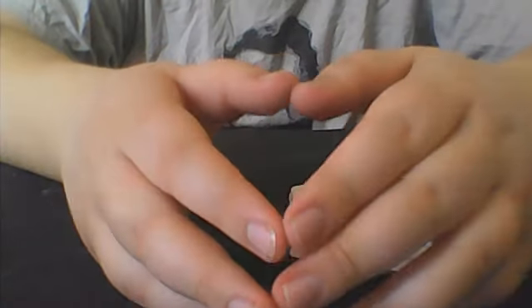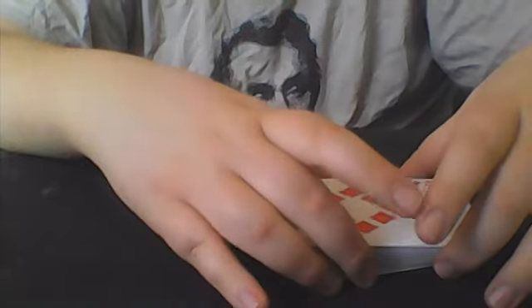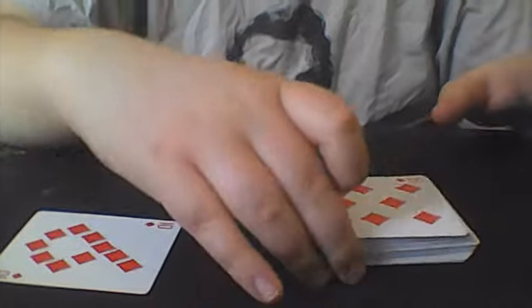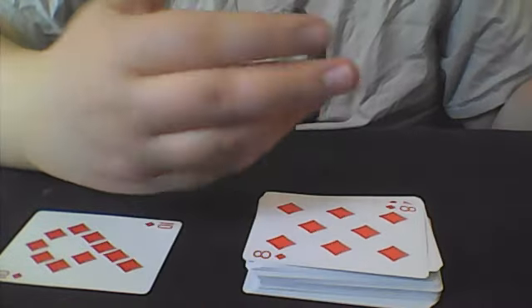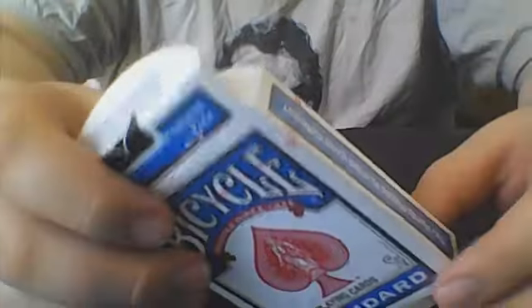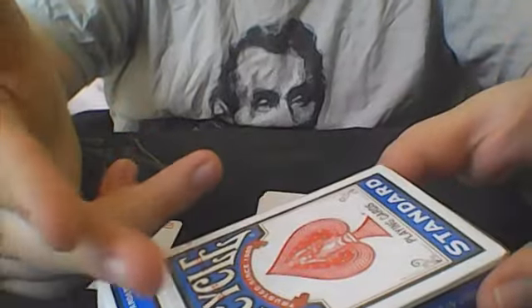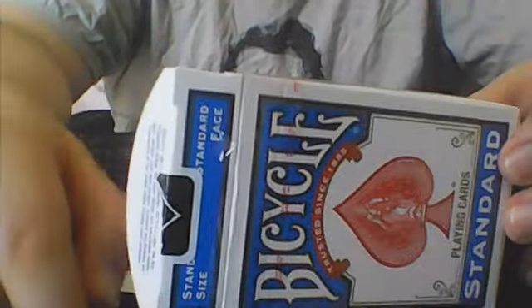If you would like to learn how to do this, please stick around for the tutorial. Before I get into the tutorial, there are a couple of things I should go over. The cards I am using — I'm sure all of you know what they are, but for those that don't, they are just blue bicycle standards. I don't have a deck review on these because everyone knows what bikes are, but if you would like one, leave a comment and I will make a deck review on the bikes.